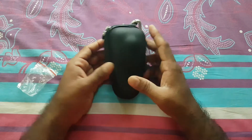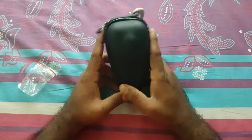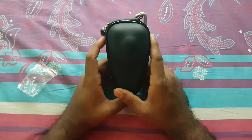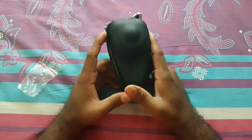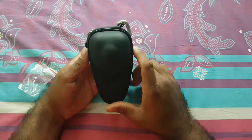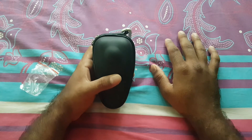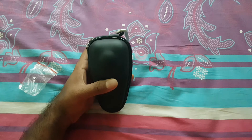I hope you guys liked this video. If you're interested in buying this case, you can find the link in the description below for both the US and India. If you found this video useful, leave a thumbs up and stay subscribed to my channel for more videos. See you guys in the next video, bye bye!